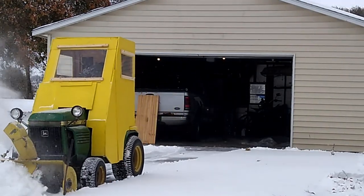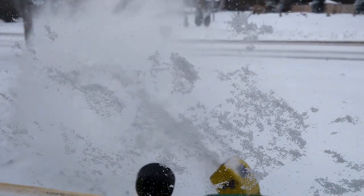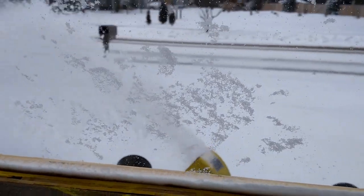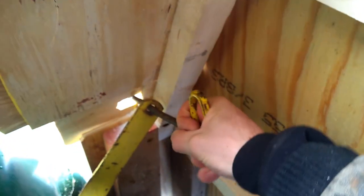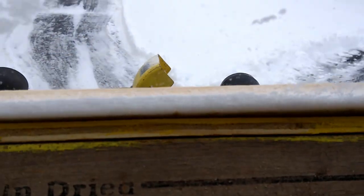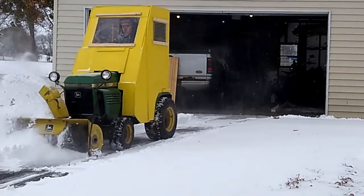Check it out — it's so sweet. I'm literally blowing snow, getting down between the rows, and I'm not getting anything on me at all. And with that successful test of the snow blower and snow cab combination, it concludes this episode of Patriot Contraptions.